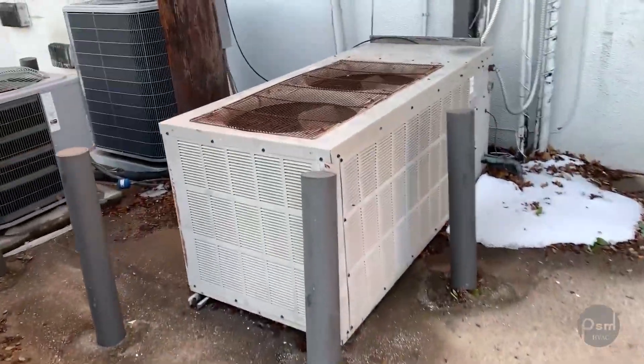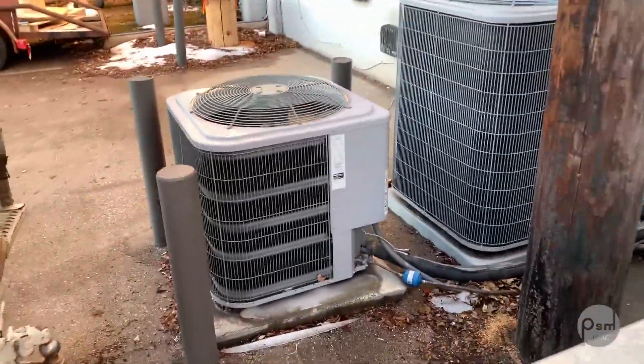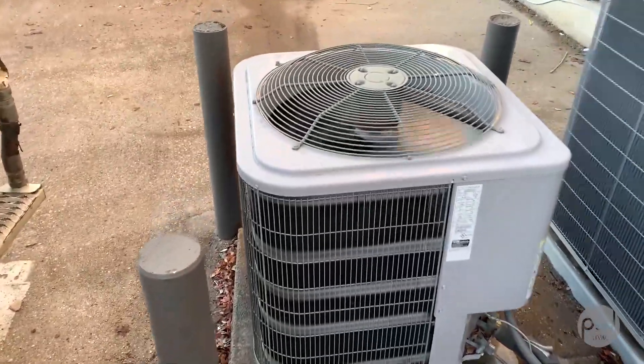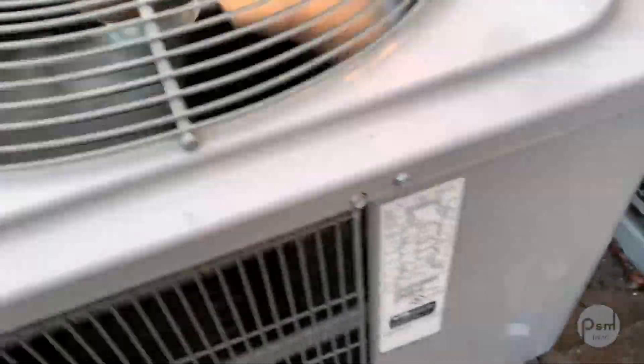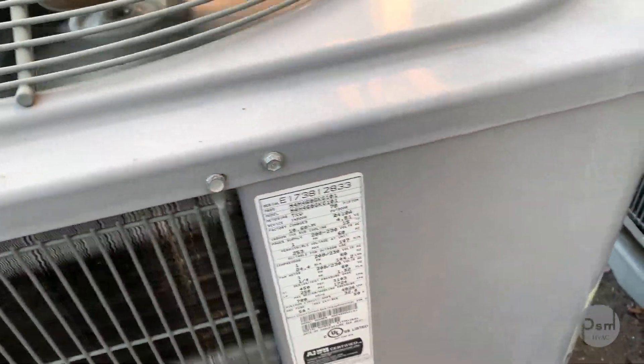Got an old GE, and then this Comfortmaker heat pump — not Tempstar, Comfortmaker. 2017, 5 ton.